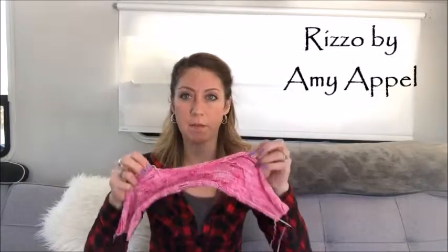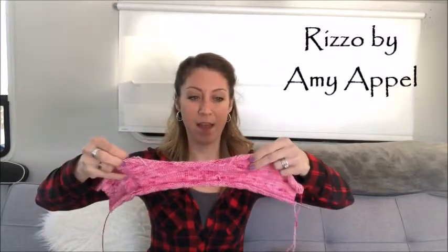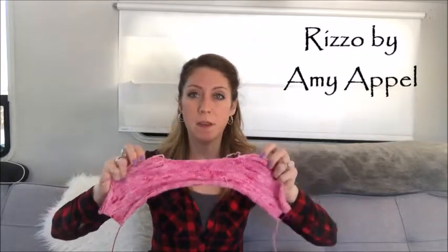Since I started the sweater the first time, she updated the pattern — I had actually brought a mistake to her attention. She updated it and I realized there's a Ravelry group for that pattern so I can go there and ask questions. So I did start the Rizzo blouse again. This is the back of it — this is the right shoulder, this is the left shoulder, and right now I'm just shaping sleeves. There's a lot of short row shaping, which is something I've done in the past but not on a large scale.